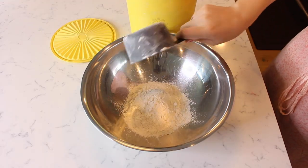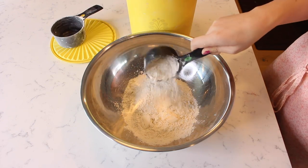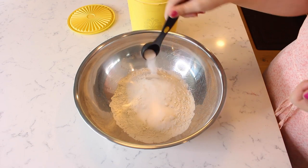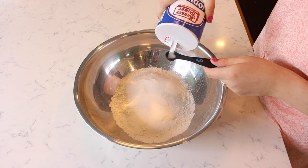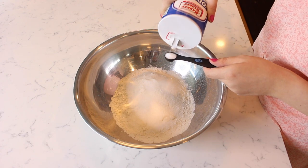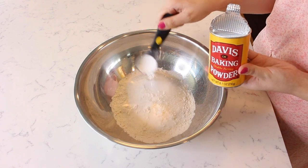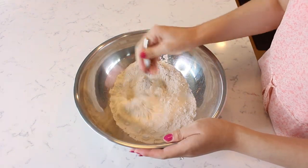In a separate bowl, add two and a half cups of flour, two tablespoons of sugar, a half teaspoon of salt, and one tablespoon of baking powder. Whisk with a fork to combine.